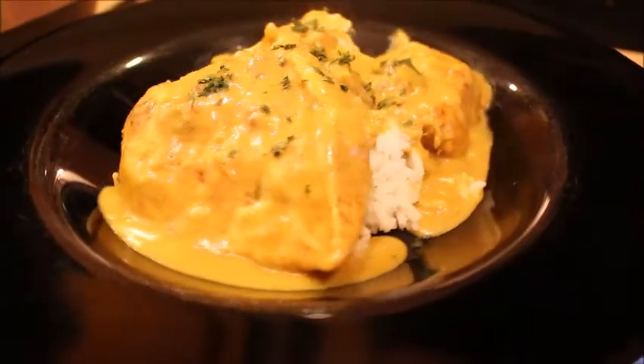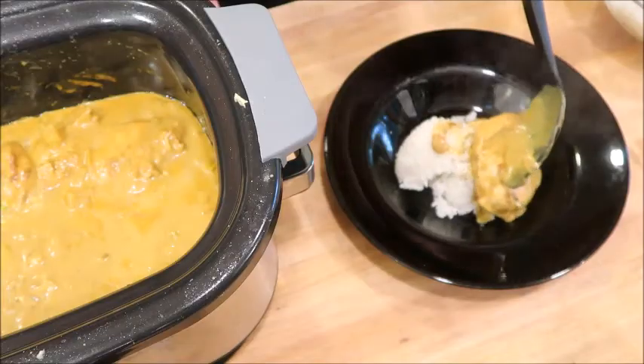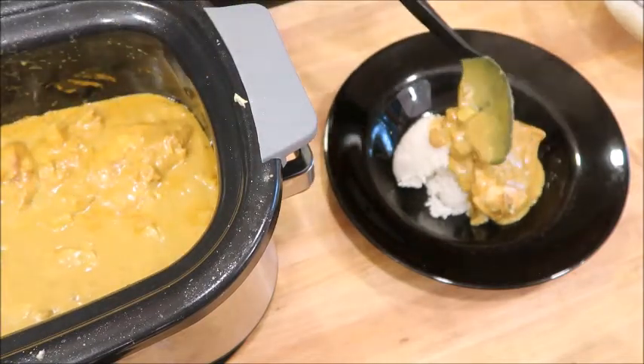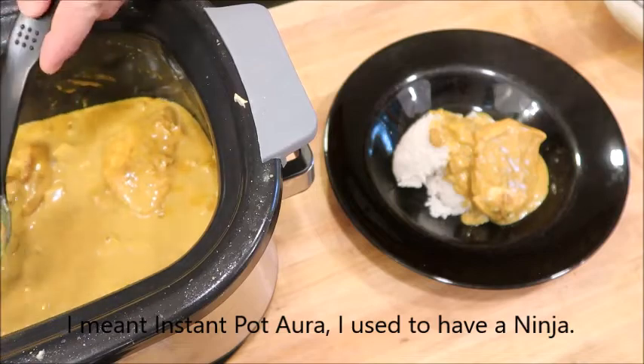Hello everyone, tonight we're going to be making chicken curry. Let me preface this by saying this is not a true traditional chicken curry. I came across this recipe a few years ago and figured I'd give it a try on my family, and they absolutely loved it. In the original recipe they have you bake this, which does turn out good, but I typically make it in my Ninja, which is what I'm doing tonight.